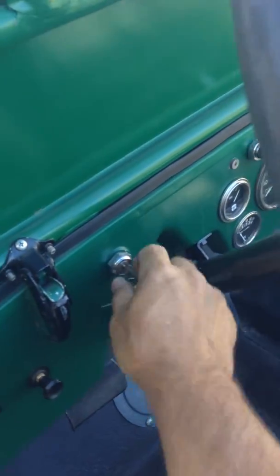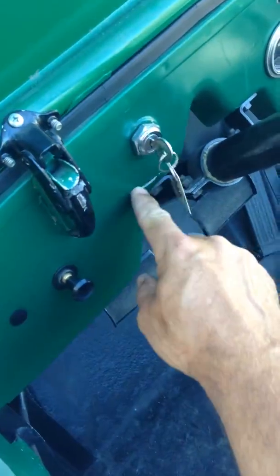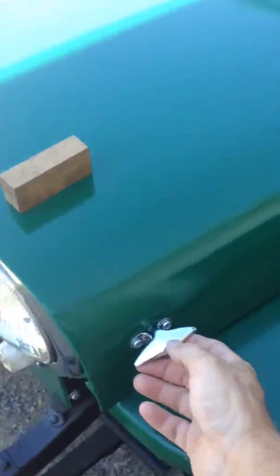The only thing that was changed is it now has an ignition here, which you turn to start it instead of using the foot pedal. There's a little bit of paint wear where the key has swung on it. And then we go on to the engine here.